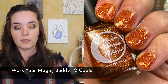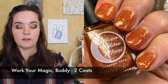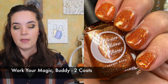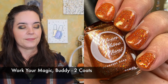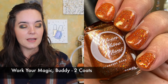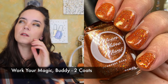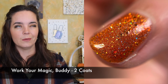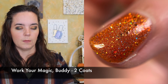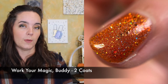The next polish is called Work Your Magic Buddy, and this is an orange jelly glistening with linear hollow and packed with red, orange, gold, and green shifting iridescent flakies, iridescent glitters, and gold and copper hollow glitters. This is also the same formula as the Department of Mysteries, and this is inspired by BB8. This one was the most opaque — I did two coats of this. For any of these you could possibly do two coats, but if you want to completely cover your nail line, you're going to need that third coat. So probably two to three coats for almost all of these — this one is two coats of Work Your Magic Buddy.